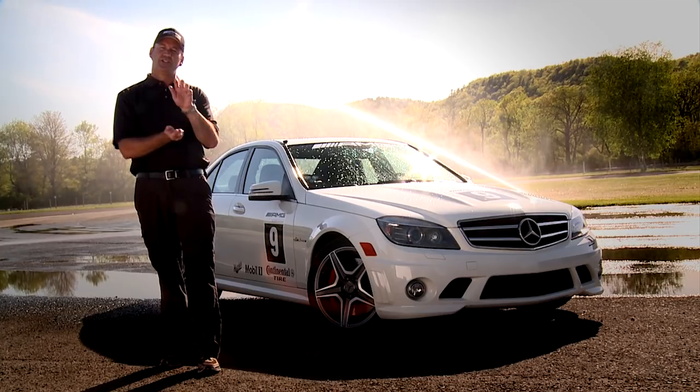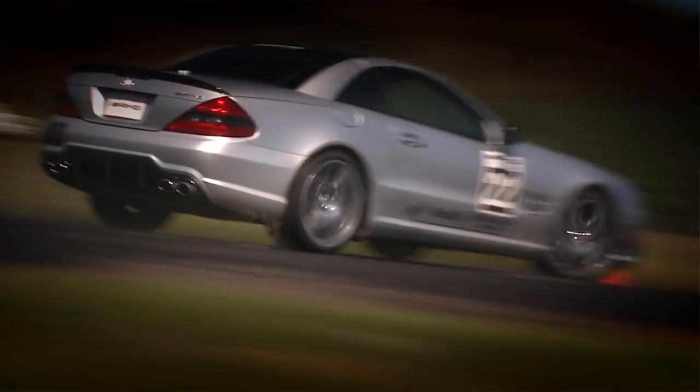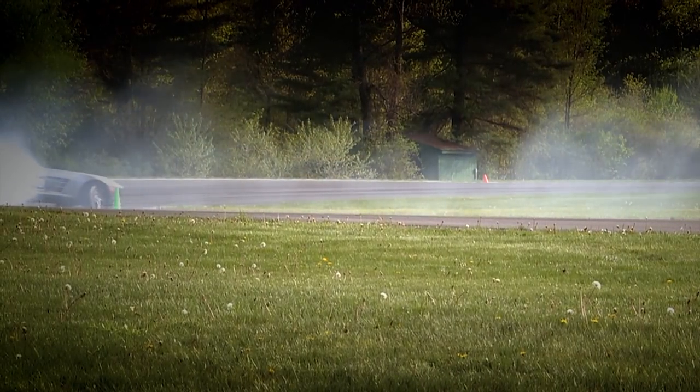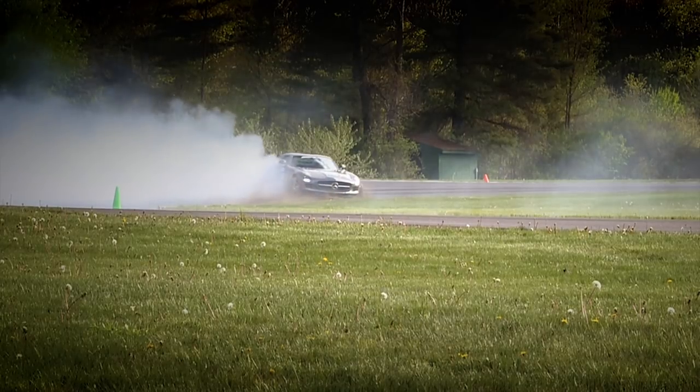What happens is we steer into the skid, we catch the slide, we catch that weight transfer. The car pauses for that moment, and at that point we don't do anything. The car then dictates to us what we're going to do next, and that's the release of energy from that spring, and takes us into a secondary slide.